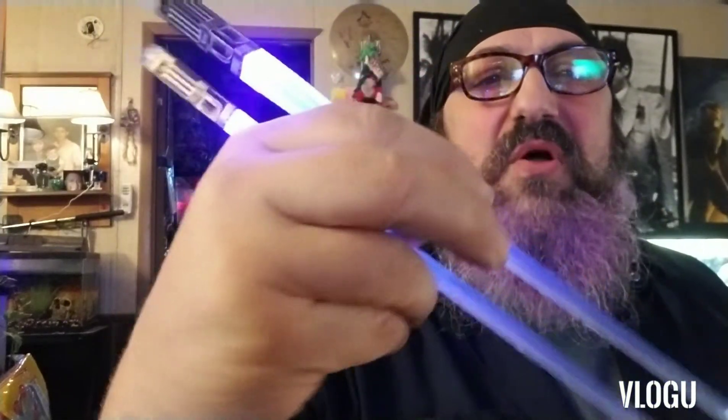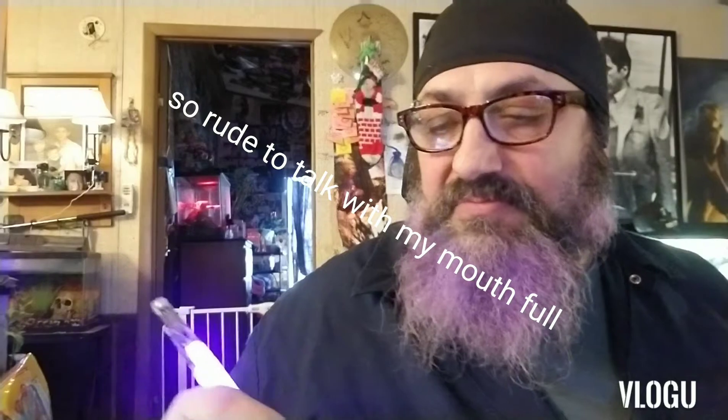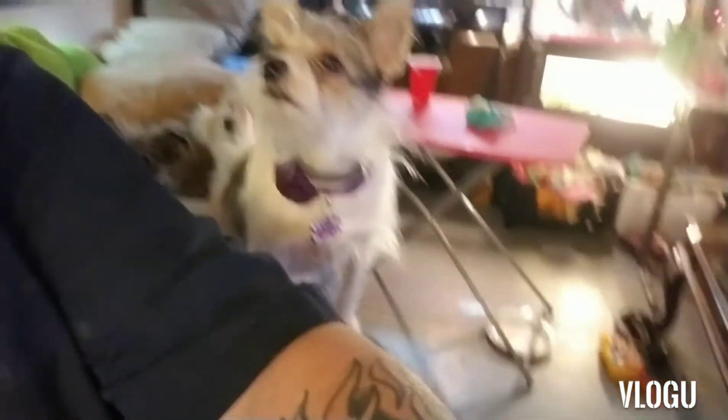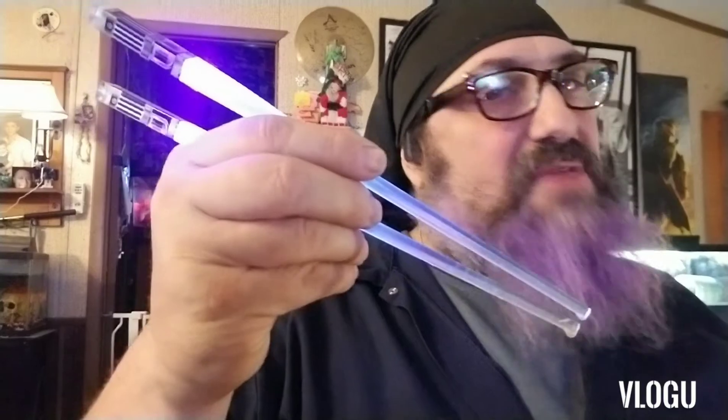They work great. Kind of cool, a little bit better in the dark, but they're not too bad. I'm gonna eat these bacon dogs over here — look at them. Anyway: chopsticks, lightsabers — fight bad guys and eat.